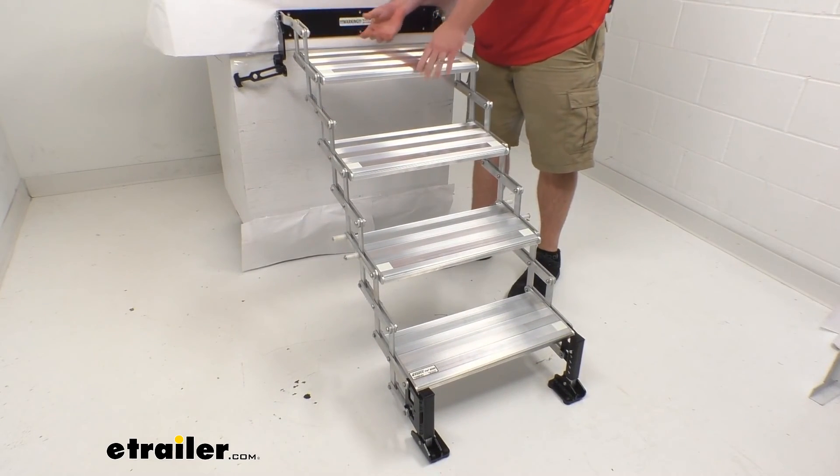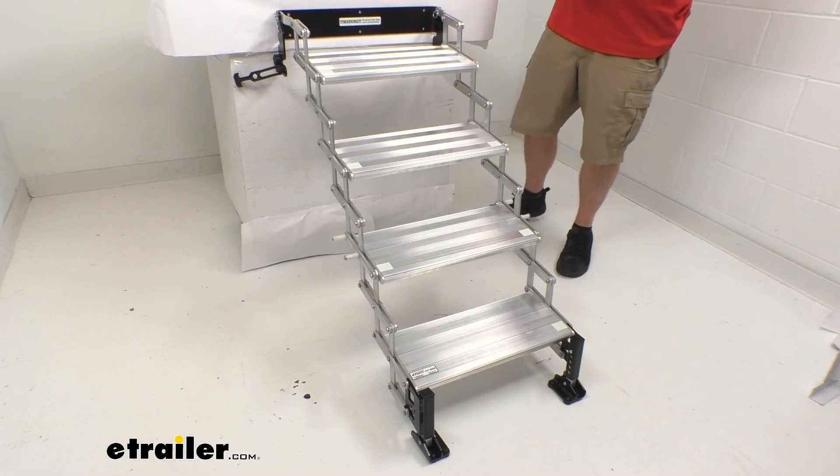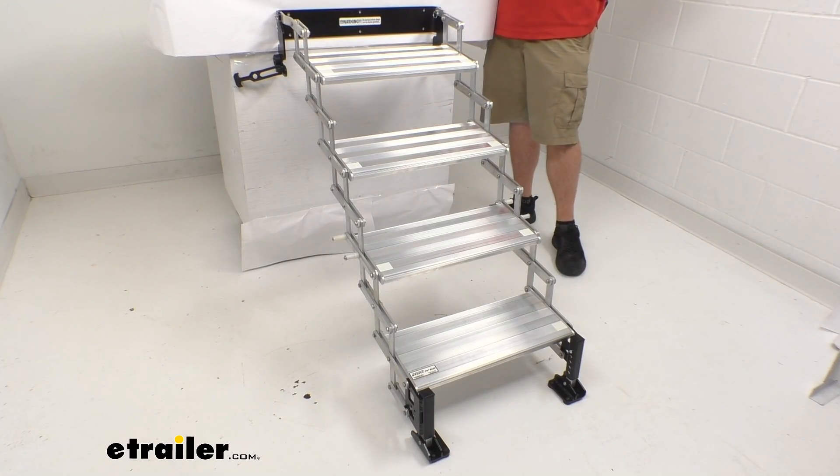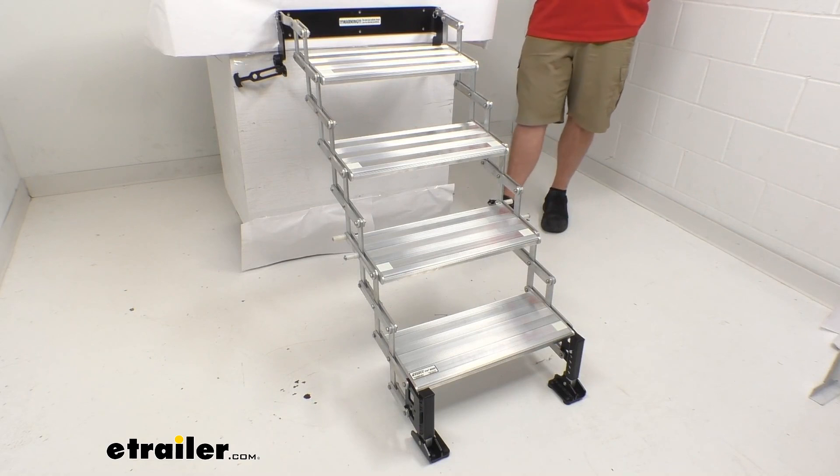It's a really nice option for those of you wanting to add some steps onto your truck bed camper. Again, I'm Michael with eTrailer.com. Thanks for watching.